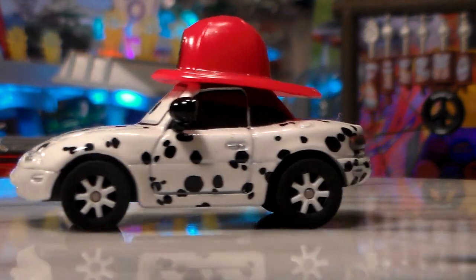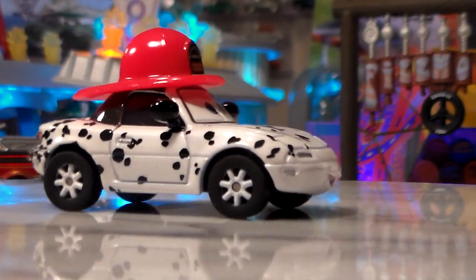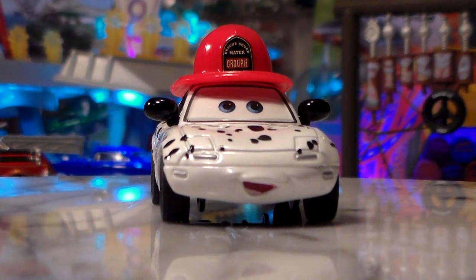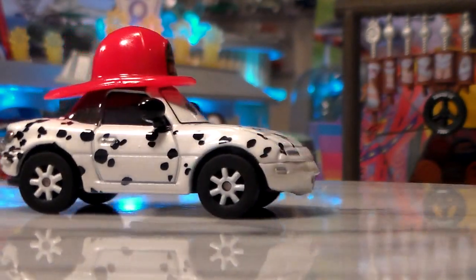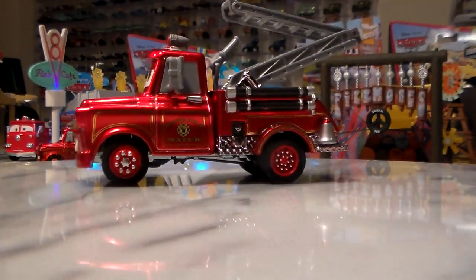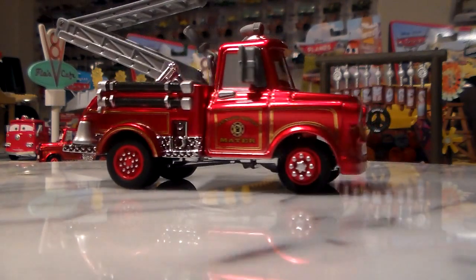Here's Mia — she looks very nice in her firefighting gear. I have reviewed these before, a few months ago. I might put a card up above to go check out that video if you would. Here's Tia — basically the same as Mia, except for the expression and the license plate, of course. And don't forget Mater. This is a very nice set.